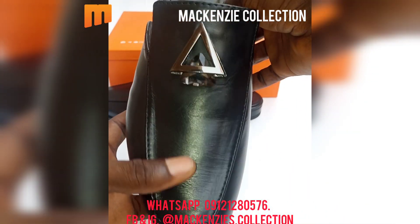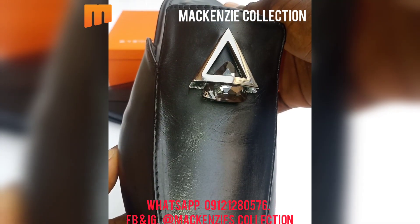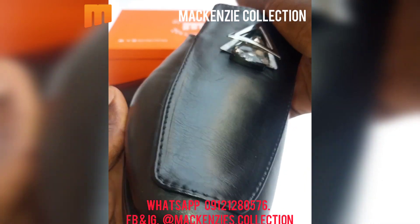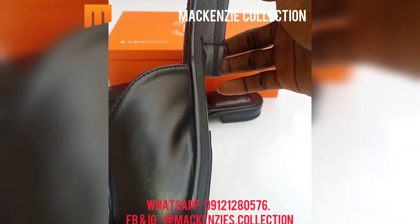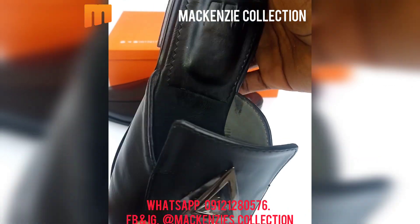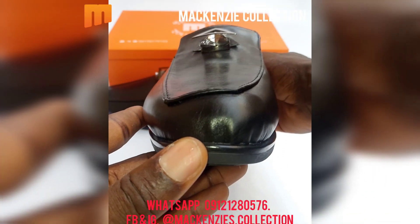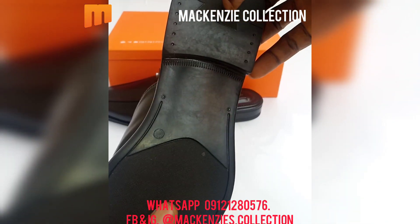Hello guys, welcome to another Mackenzie Collection video where we are introducing a half shoe series. This is another half shoe — it's a square toe, it's plain, it comes with a jewel on top of it. We didn't add contrast to this one, we just made it plain for those people that want something plain. The upper